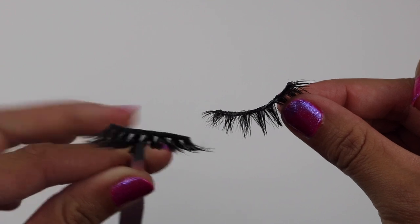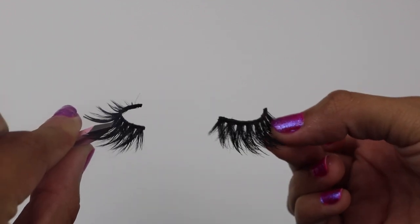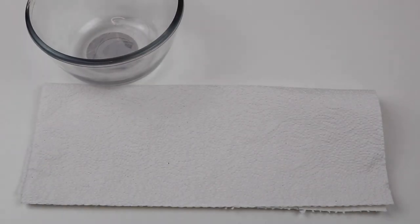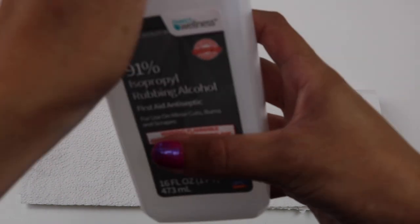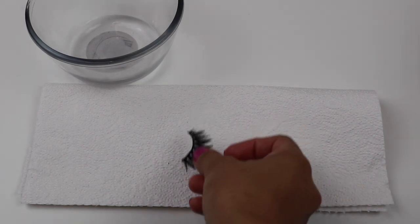This is how it looks after you have removed all the glue from the band. The one on the right still has the glue and the one on the left doesn't. Now grab your paper towels, your bowl, and your rubbing alcohol. We are going to pour some rubbing alcohol inside the bowl, as that is where we're going to be dipping the q-tip and toothbrush.